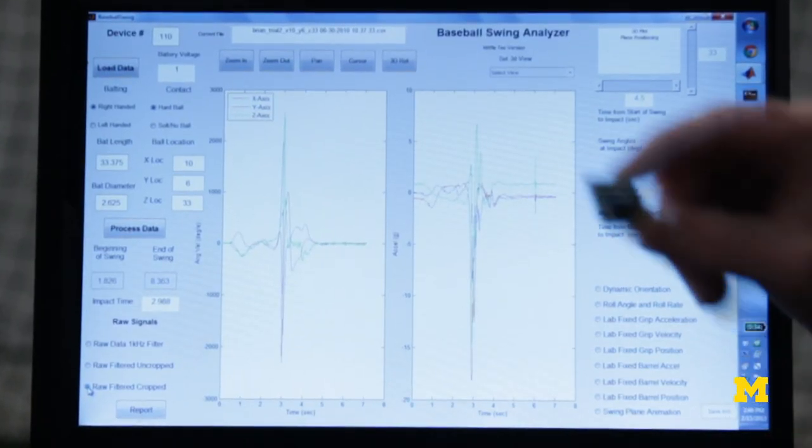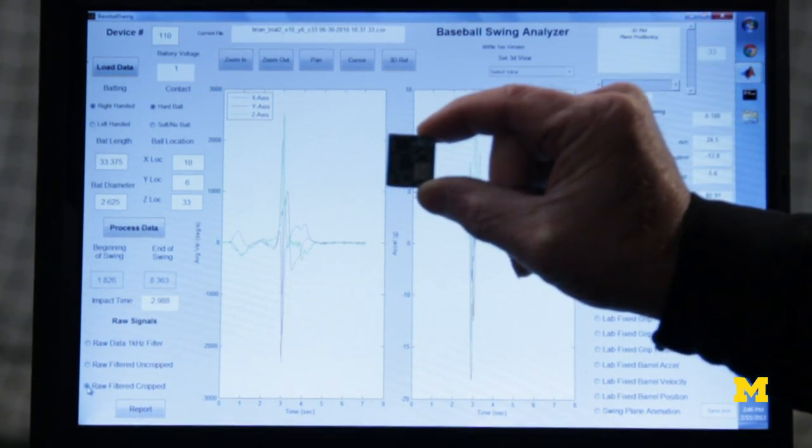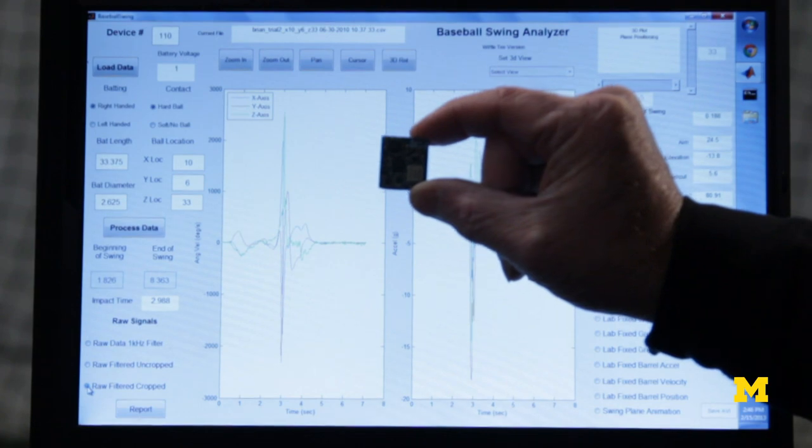This is an example of the technology we developed in our lab. It has a name — it's called the Wireless Inertial Measurement Unit. It has sensors that measure the acceleration of a point and also the rotation rate of the board.